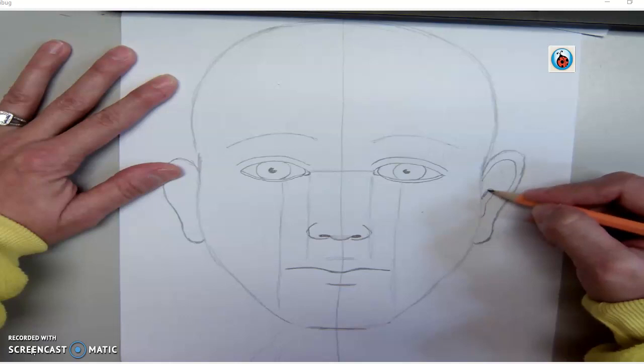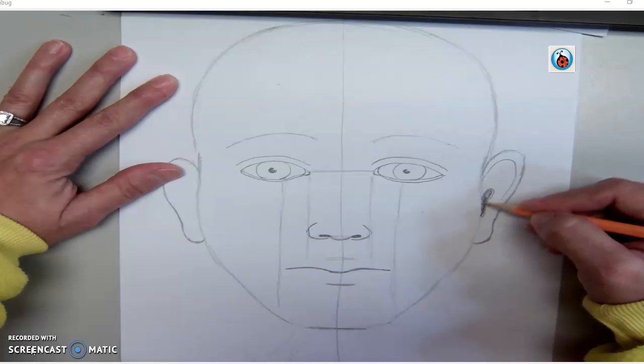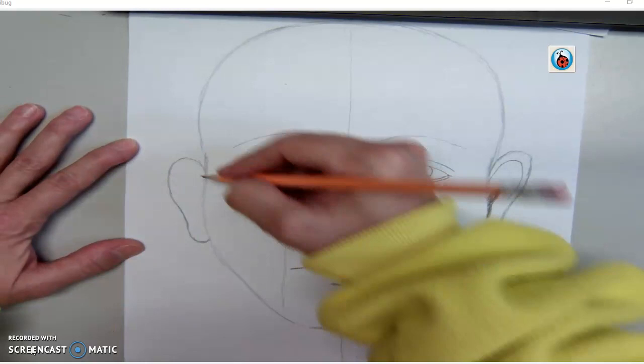And this one we're going to go ahead and shade in. I'm going to be going pretty fast in this recording, so you're going to have to pause it as you go. We'll shade that one in. We're going to do the same thing that we did to this side of the ear — we're going to go ahead and do to the other side of the ear.